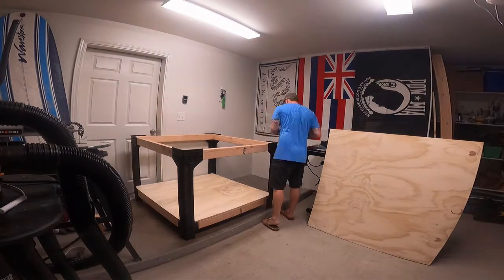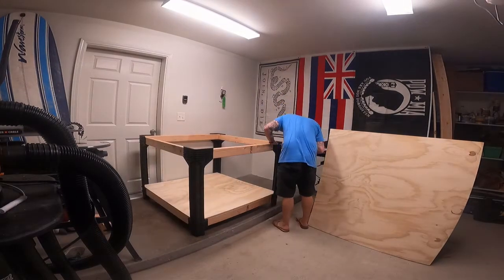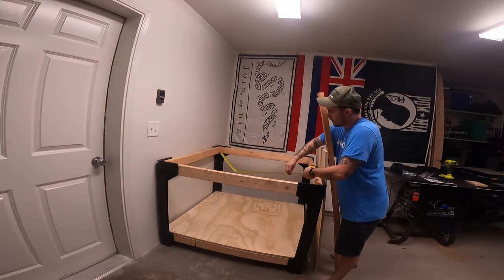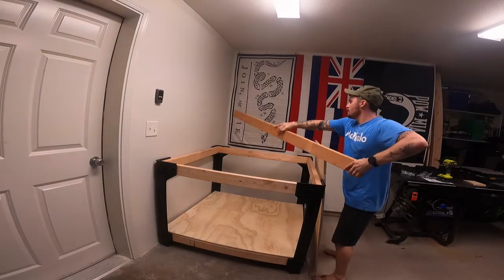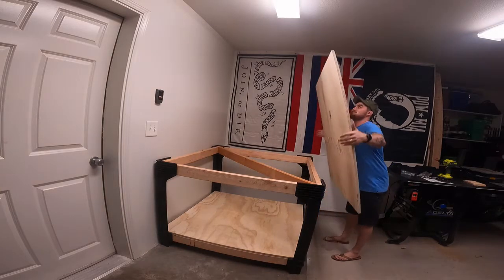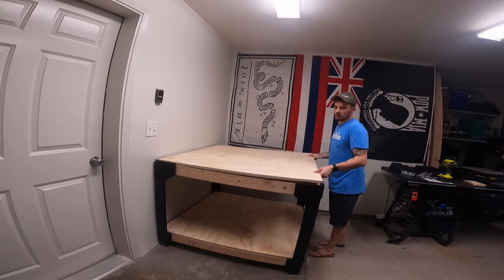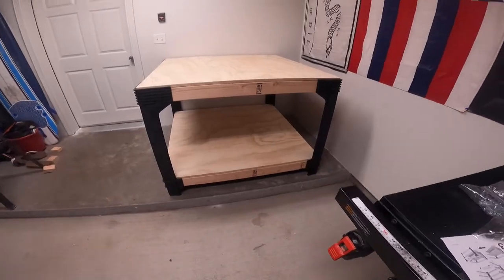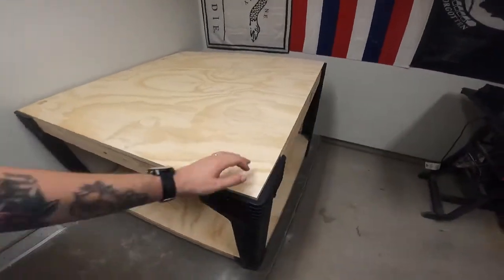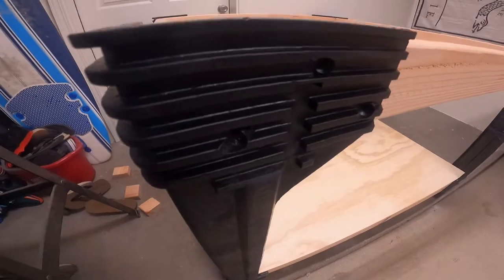I wasn't trying to be super precise with it or anything, just seeing how it'd come out — and to my surprise it came out perfectly level on everything. They recommend doing a support beam across the middle, so I measured on the inside and cut it — it was like 62 and some change inches. I just slotted it in there as a support. My 2x4 was a little warped, so you can see right here it didn't fall in perfectly, so I took it back off, flipped it over, and put a couple of screws in it. I took my level right across there and it was level on each side.